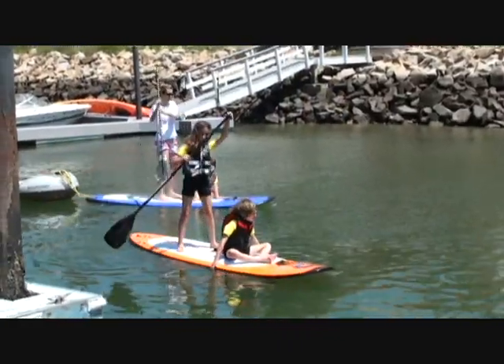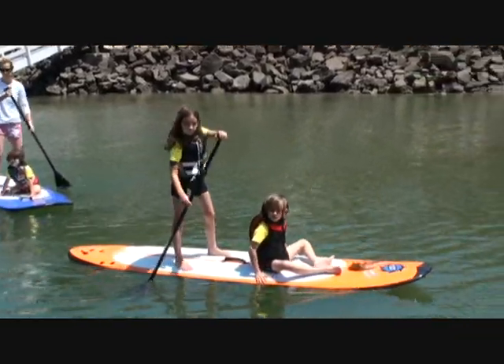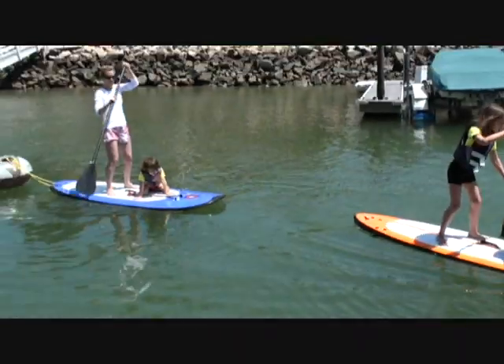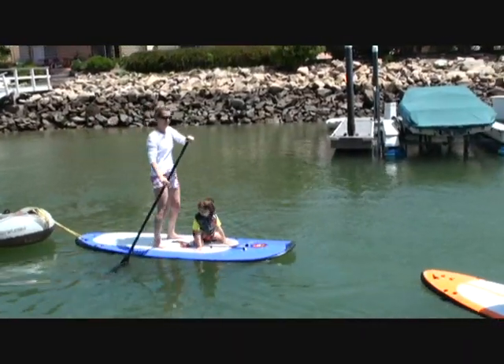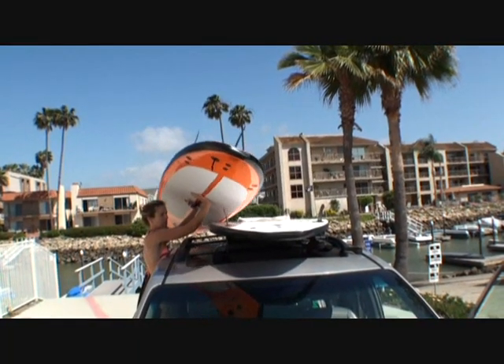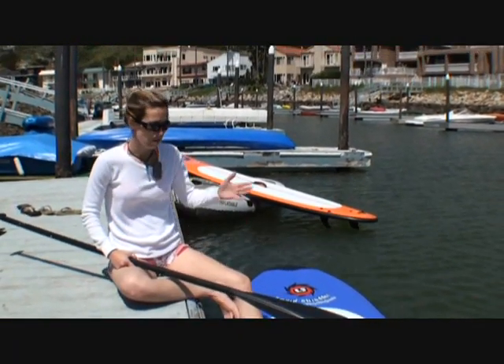I can put my kid on in front of it and take them for a ride with me, and there's no problem whatsoever to get around. I don't feel like I'm going to tip over and knock them in the water by any means. They're super light, too, by the way, so if you're struggling to get them in and out of your car or off the top racks, these work really good because they're super light.